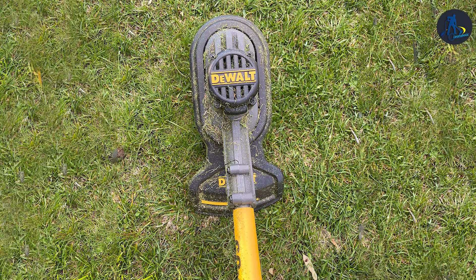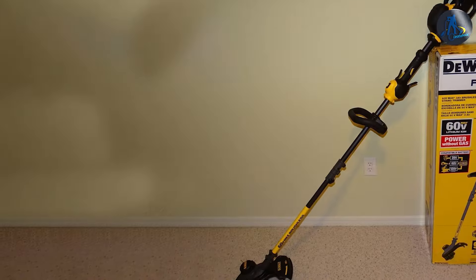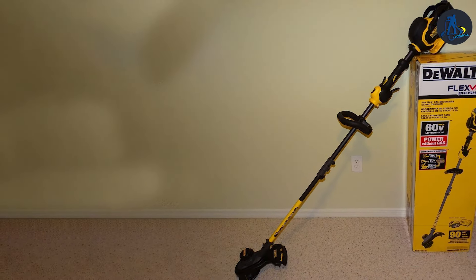Dual has a reputation for producing high-quality, reliable tools, and this trimmer lives up to that standard. If you're looking for a battery-powered string trimmer that can handle anything you throw at it, the Dual Flexvolt 60V Max String Trimmer is the one for you.